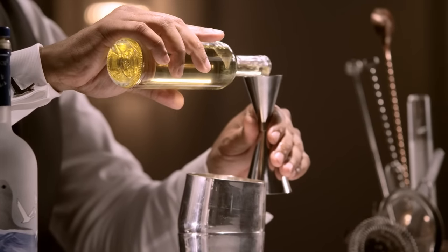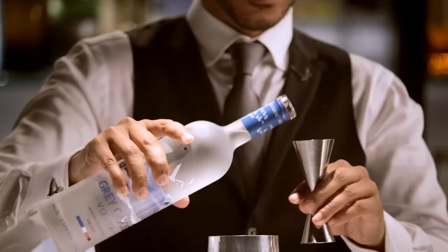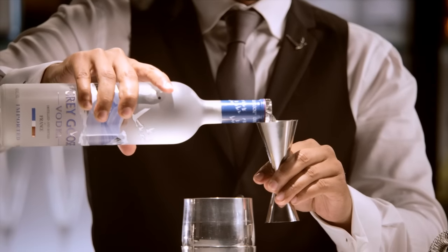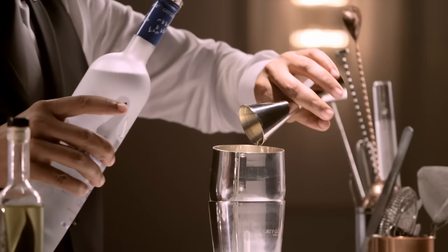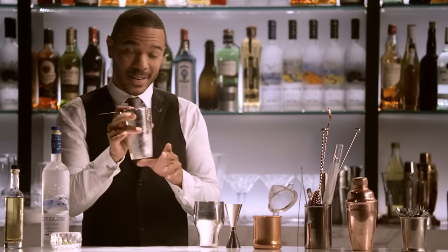I'm going to begin with the lime cordial, one part, which will add a nice balance of sweetness and tartness to the cocktail. And then next, your Grey Goose — two parts.